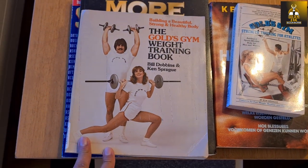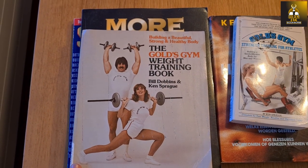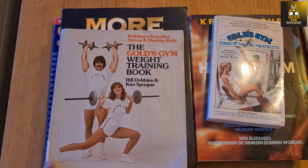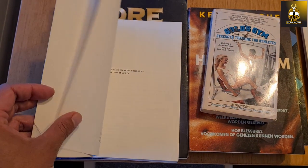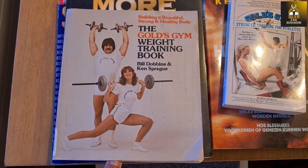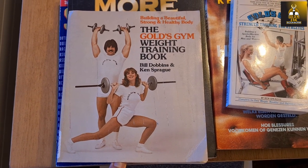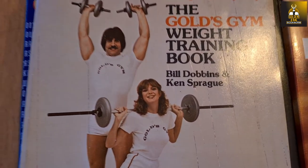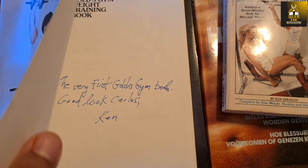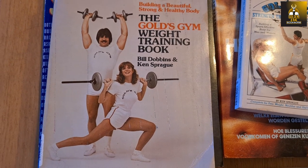I bought this book — all of these actually on Amazon — and had them sent to Ken for him to autograph, seeing that we've been talking regularly and recently. I was very disappointed that this particular cover was not as advertised, with Ken doing exercises on the cover. Instead it's got a couple of random people wearing rather unique Gold's Gym wear. It was disappointing that Ken was not on the cover as advertised on Amazon.